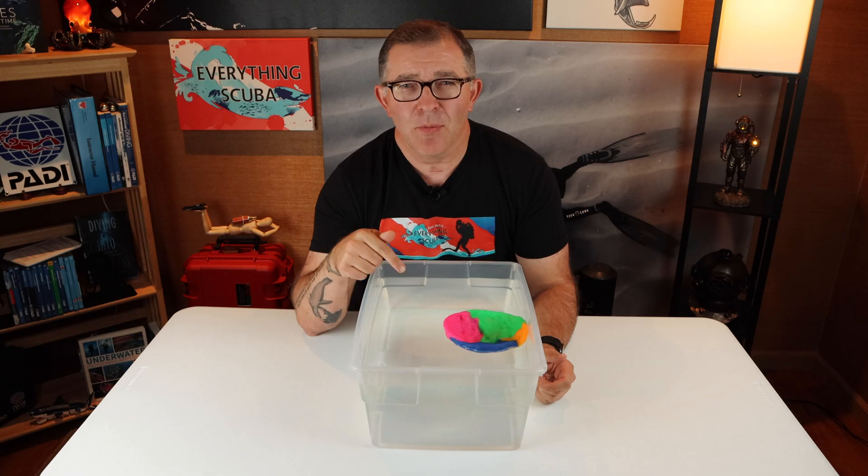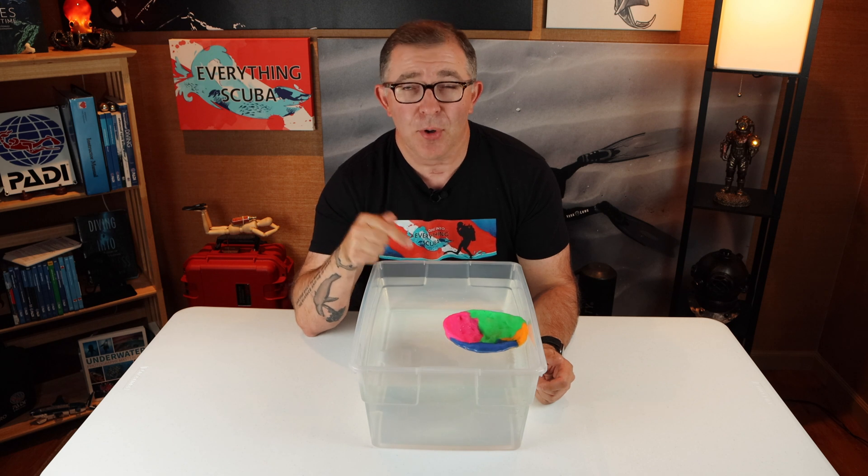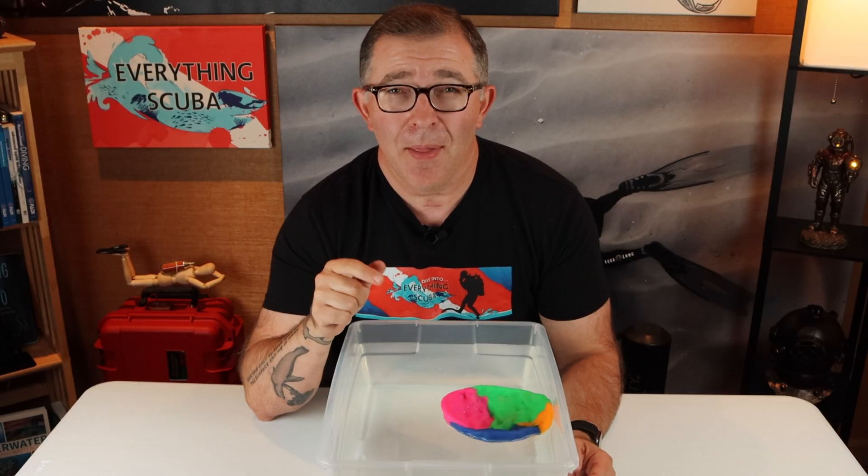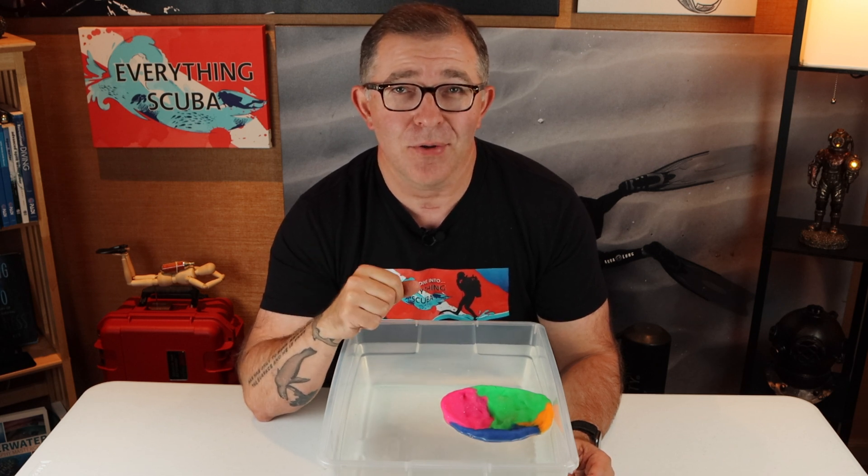So what does Play-Doh in a tub of water have to do with diving? This is a perfect demonstration of Archimedes' Principle. And that wily old Greek mathematician knew a thing or two about buoyancy. And buoyancy is exactly what we're going to talk about today.